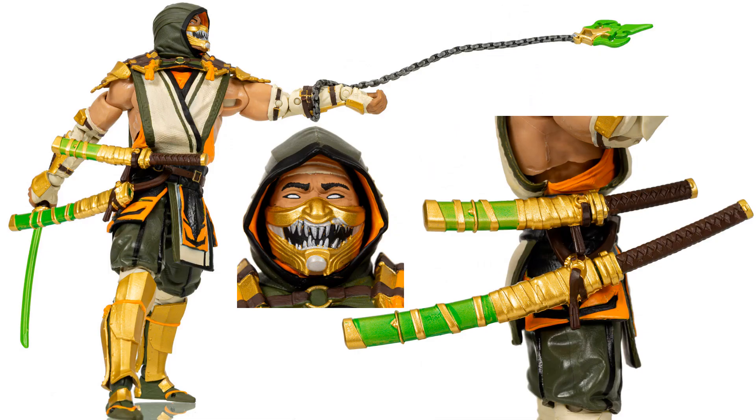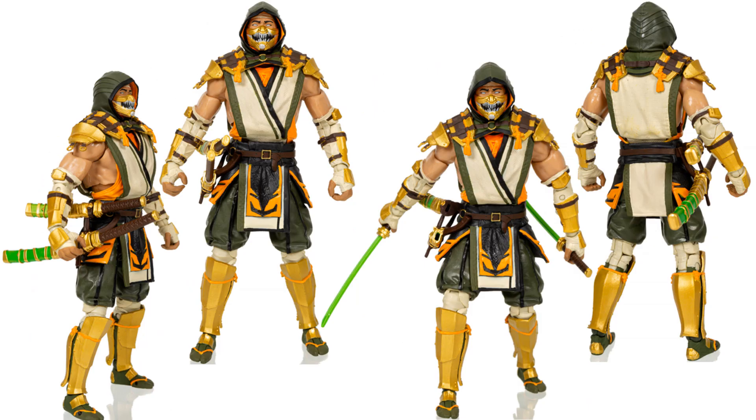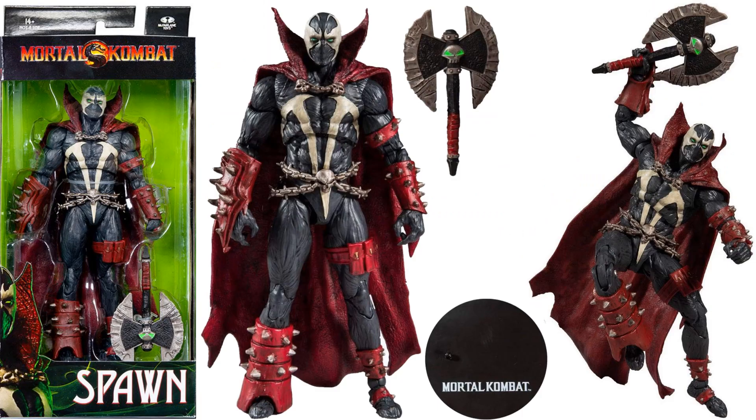Close-up of his face, his swords — the weapon wraps around his wrist there. And here is Spawn with the axe — front, backside.